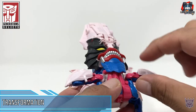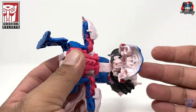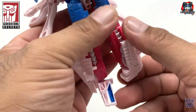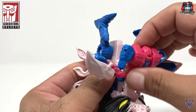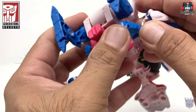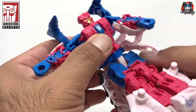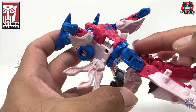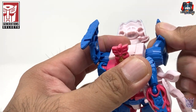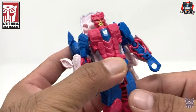Let's transform Tentakill into his robot mode. First, we're going to lift up his chin and bring that up. Next, we're going to bring his beast face out a bit. You can kind of see the legs forming here. Let's separate the legs and flip the toes down. Bring this down and bring the chest out, and flip the head out. Put the chest back in. Straighten out the arms. Bring this claw piece up to reveal the arms — or the hands — and rotate the lower part. Then rotate the lowest part — the feet. This piece is going to go back, and then the fish head is going to tab in here. There you have Tentakill in his robot mode.